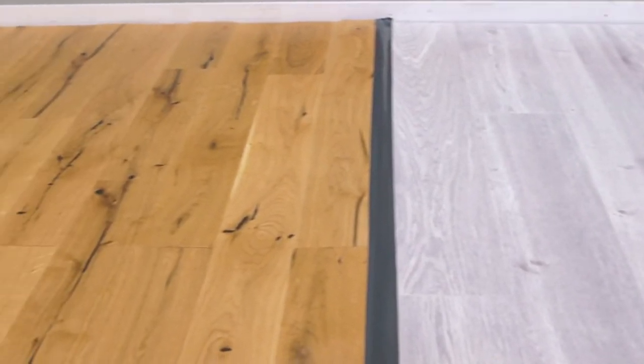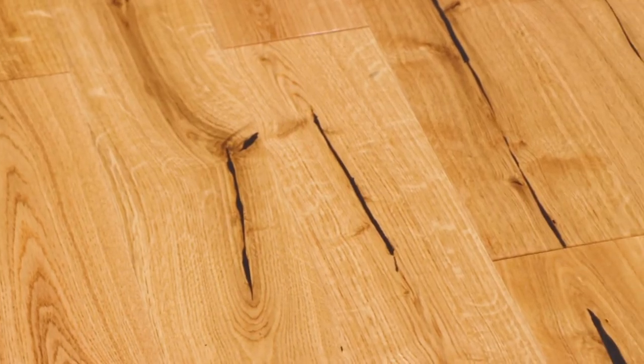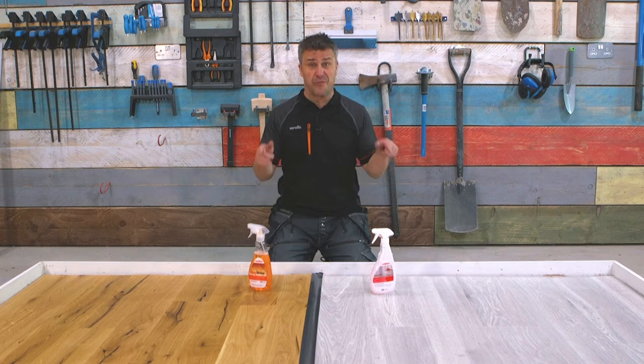So that's how easy it is to clean and keep your floors looking beautiful. If you're looking for more inspiration or how-to videos, follow us on all social media handles and don't forget to subscribe to our YouTube channel. But if you just want some information on flooring itself, just visit the website flooringmountain.co.uk.